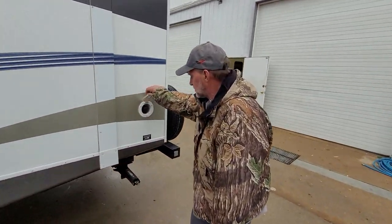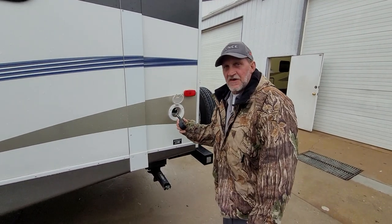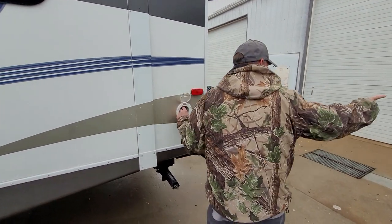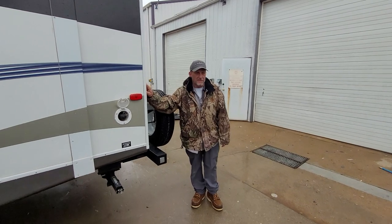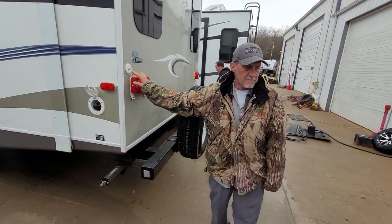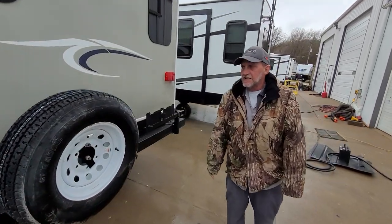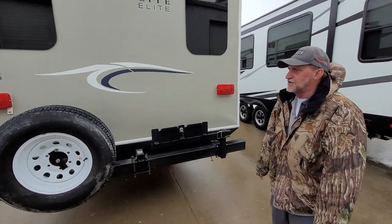This is the cord for the trailer — 30 amp service, about 25 to 30 feet long. It does have a park cable hookup. If the park that you're at has cable, you can hook to this and you'll have the same cable they have at the park. It does have a spare tire on the back. It's not been torqued on — it's been on with a wrench, but it is at proper pressure and it is a new tire.